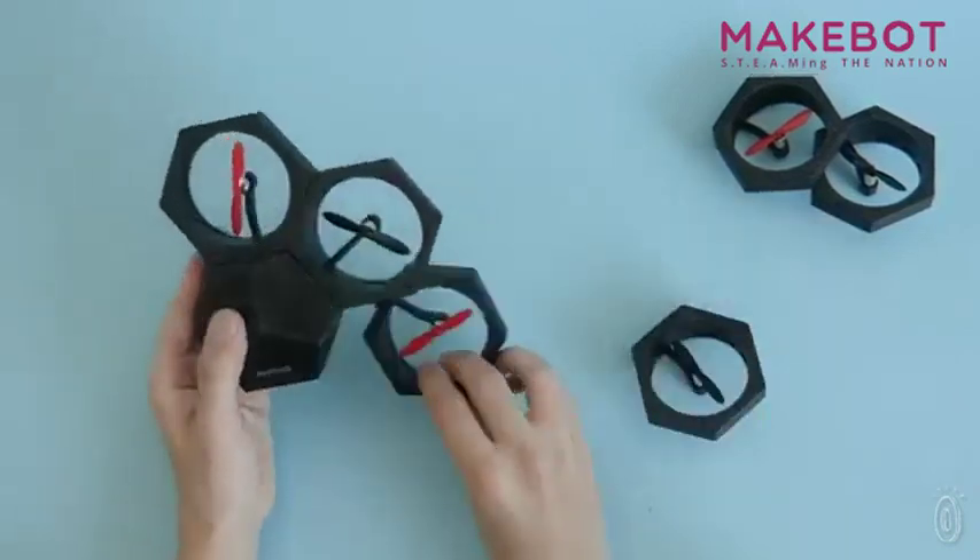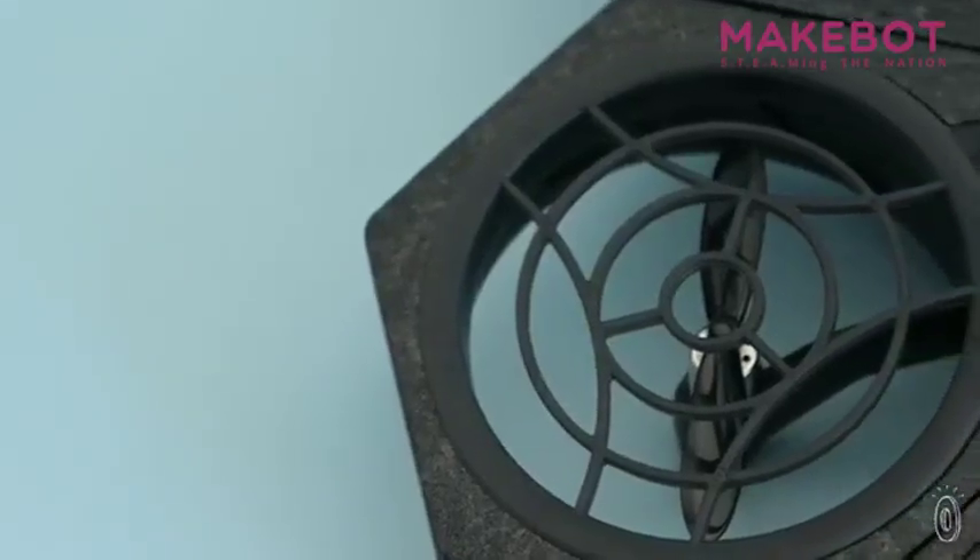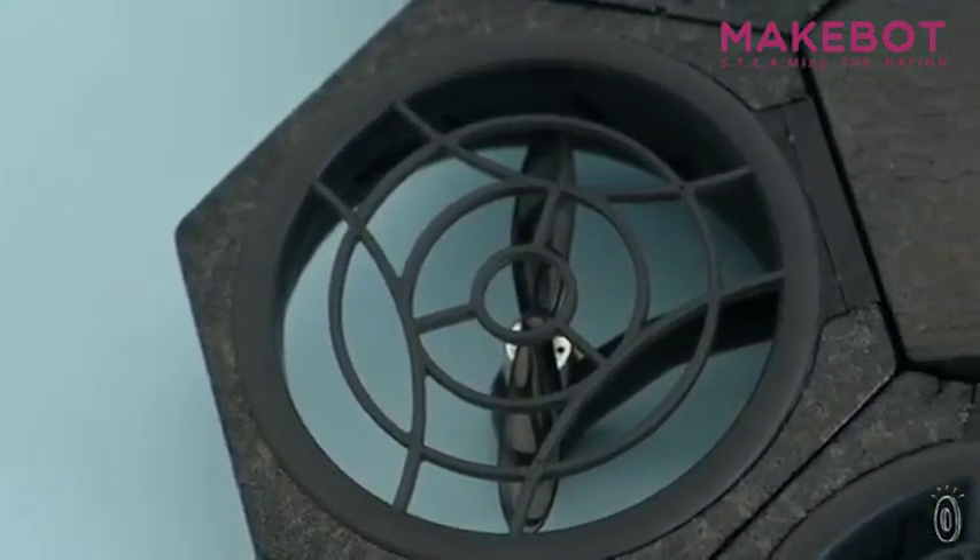The ultralight AirBlock drone easily transforms from one shape to another thanks to its reconfigurable design. Six magnetic propeller modules made from soft to durable foam fit around a central hub. Propeller guards add protection and make this drone safer to move around inside.